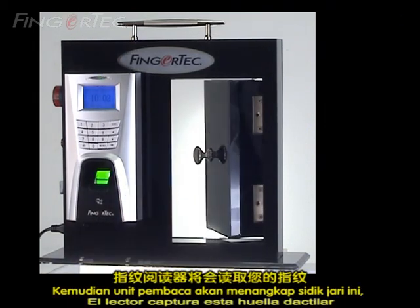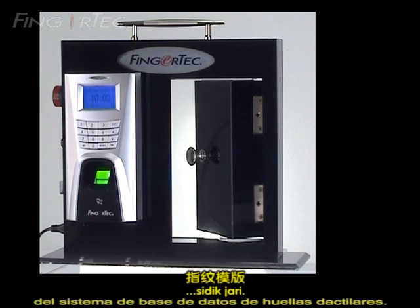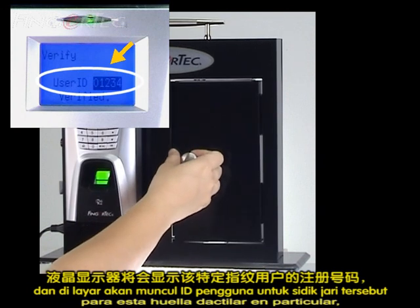The reader will capture this fingerprint and locate the fingerprint templates from the fingerprint database system. If the match is found, the verification will turn out successful. The LCD will display the user ID for that particular fingerprint.